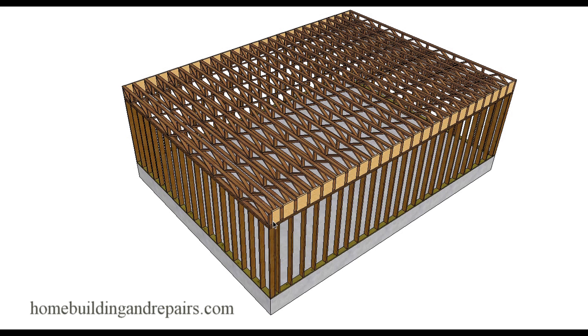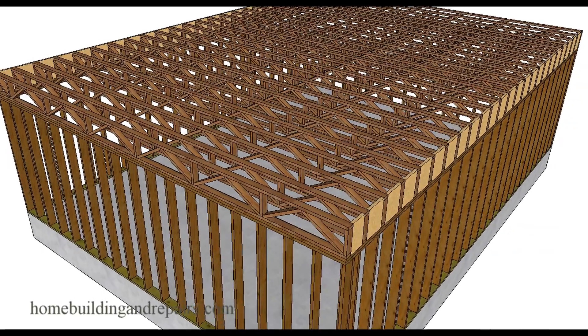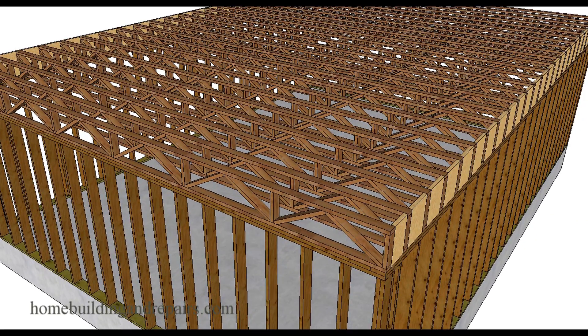This is actually a response to a question someone sent in. They found a 24-foot truss that is trimmable up to 6 inches — you can actually trim up to 6 inches off of the truss, so you could build it for a 23-foot 6-inch wide building. Trusses, if you are going to design a building with a stairwell, usually need to be designed by the manufacturer or an engineer.